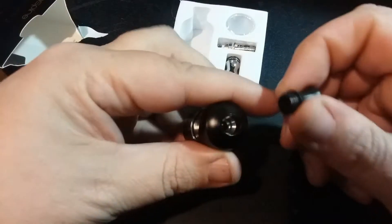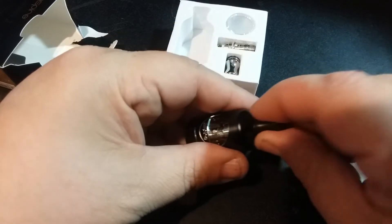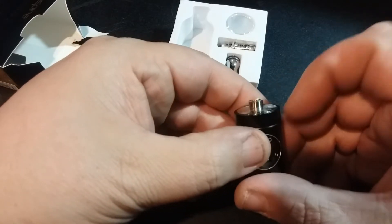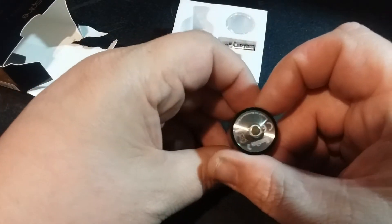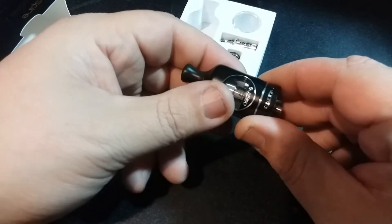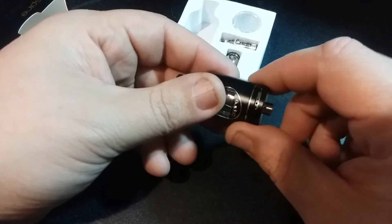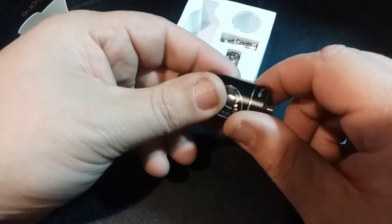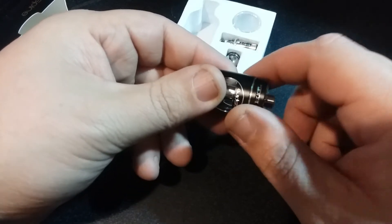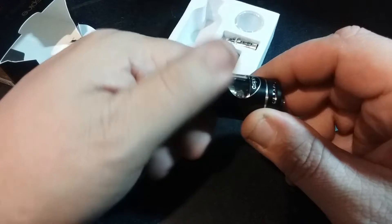It has a matching plastic drip tip, and there is quite the juice well inside. It does come with a coil installed, and this is not meant for any hybrid mech mods. It's branded with the Nautilus 2. Here is your AFC — it's a decently smooth spin for the airflow. It's very loose, and I think once you get a little juice on there it's going to be very loose but easily adjusted. It does have a stop at both ends.